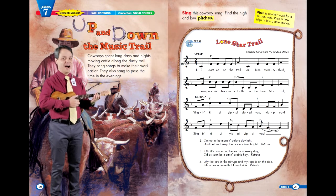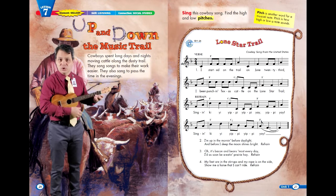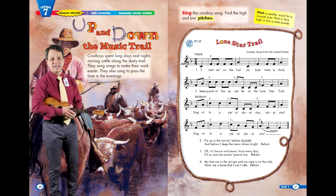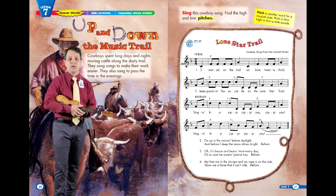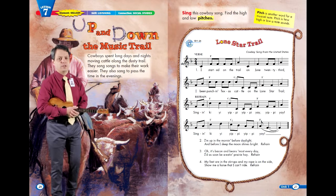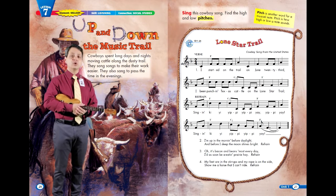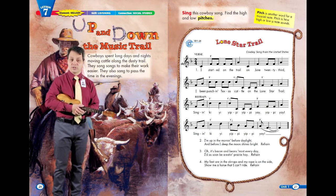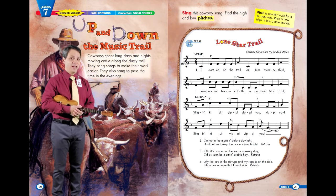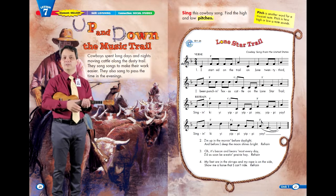Verse 3 is a favorite: Oh, it's bacon and beans most every day. I'd as soon be a-eaten prairie hay. The cowboy diet did not have a good variety to it. Dry beans could be packed easily and they last weeks at a time. Dry beans could be turned into baked beans, barbecue beans, cooked into a stew, or served as a soup. For dessert, beans can even be turned into a pie — a navy bean pie tastes a lot like pumpkin pie, just with a subtle hint of bean flavor.